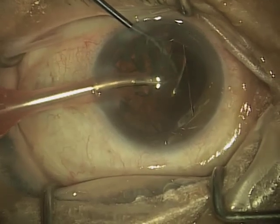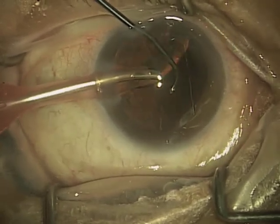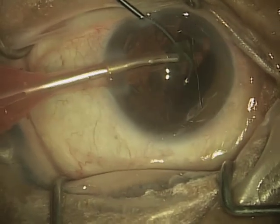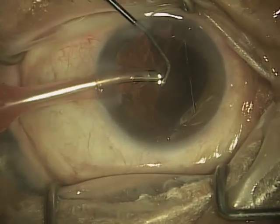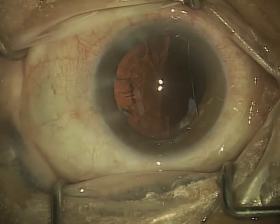This is one of the advantages of using a second instrument. As you can see, as the epinucleus is being removed, you get a nice what we call red reflex — you're actually seeing the reflex off of the retina, though you can't see the retina itself. Now you'll notice it's pretty clear except over on the side where you see a little bit of haze — that's what we call the cortical material.